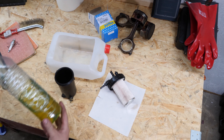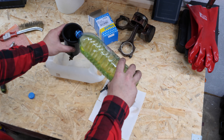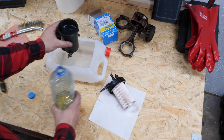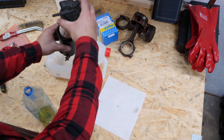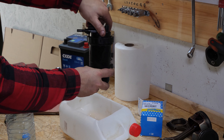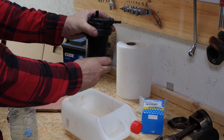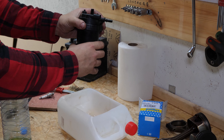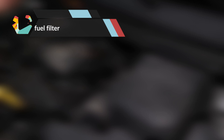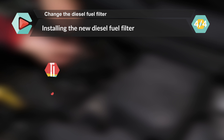Take a container and fill it with diesel. Fill the flange three quarters of the way and screw the flange cover back on.